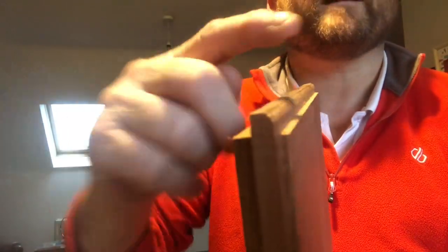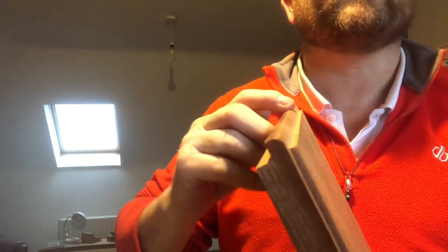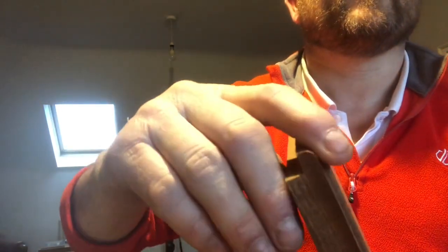So there we have it. There's the round that I'm looking for. It's only a very small slice round. So let's do the long round now.